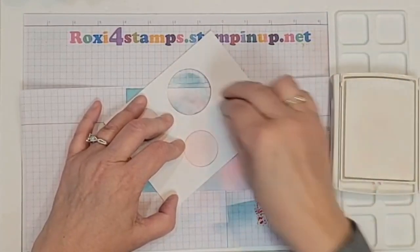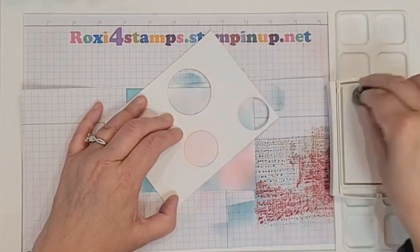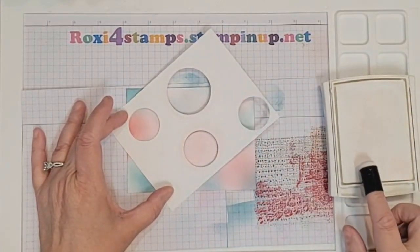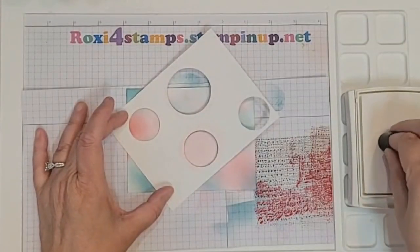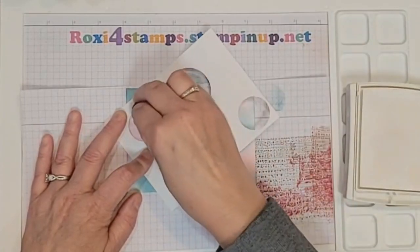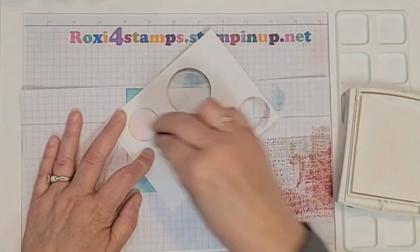As it dries it's going to become more opaque — I'll show you what I mean. The only bad thing about this technique is you do a bunch at a time because you have to allow it to dry. You can use your heat tool but I like to let it dry naturally. I can tell I need to re-ink the craft white because it's getting really hard to get that white to cover up properly.